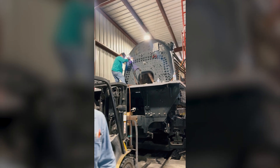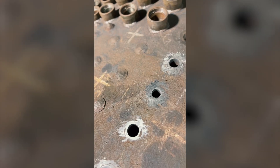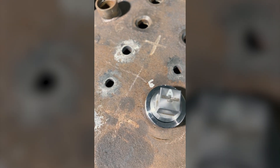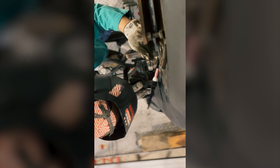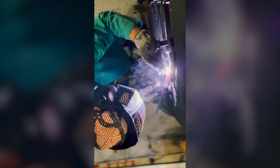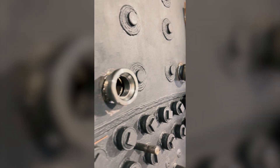What you see going on behind me is we are actively welding the new washout sleeves onto the back head section that we replaced. These washout sleeves are critical for cleaning the boiler during our mandated boiler washes. It also allows us the opportunity to have a window inside the boiler to inspect as the locomotive is working through its operating procedures.